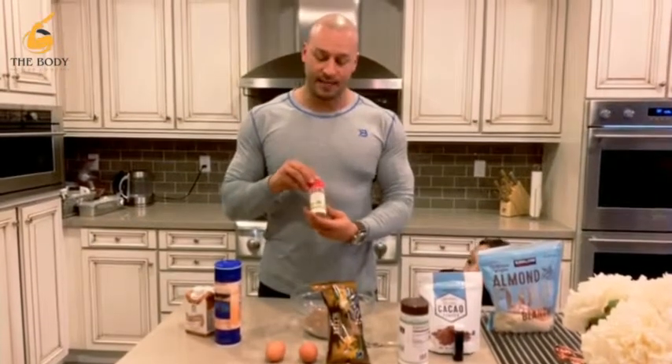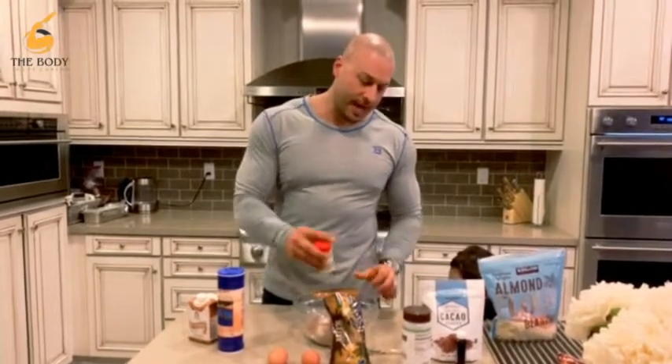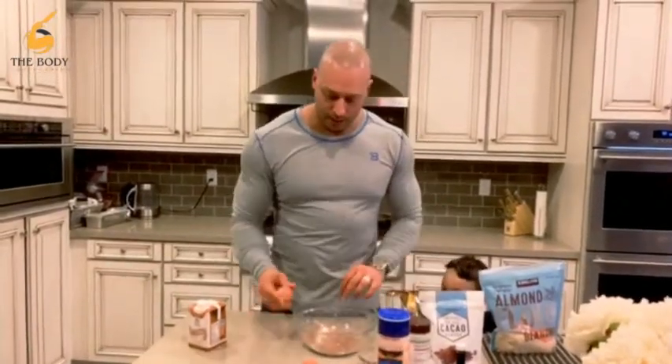From there we're going to add xanthan gum — this is going to make that brownie chewy — about one-eighth teaspoon of that. Just a dash of salt.